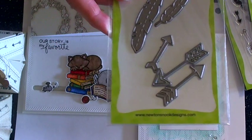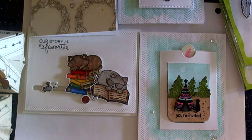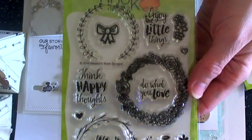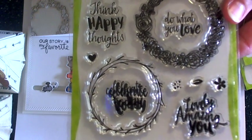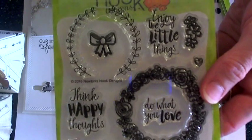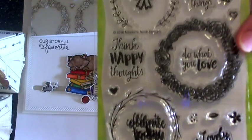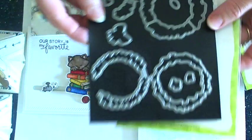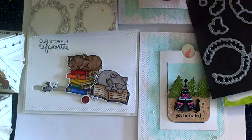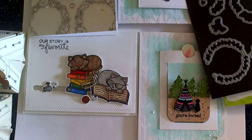The last stamp and die set is the Happy Little Thoughts stamp set — just this amazing wreath and floral images along with the sentiments. I just love all of these. And then the coordinating die set that goes along with it. I love having coordinating dies to go with my stamp sets whenever possible. It's not always economical, but I just think there are so many techniques that you can do using the matching dies.